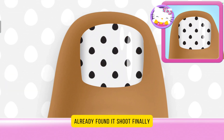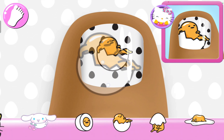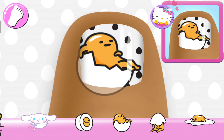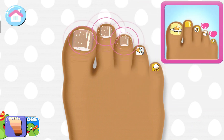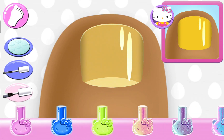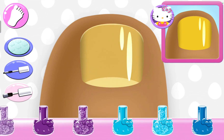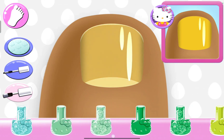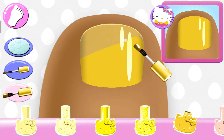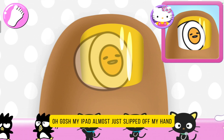Cute. Funny. Finally it's black. Here's other colors — blue. Yes. Is there yellow? I mean, this is already right. That looks right. Daddy, it's right. Oh gosh, my iPad almost just slipped off my hand.